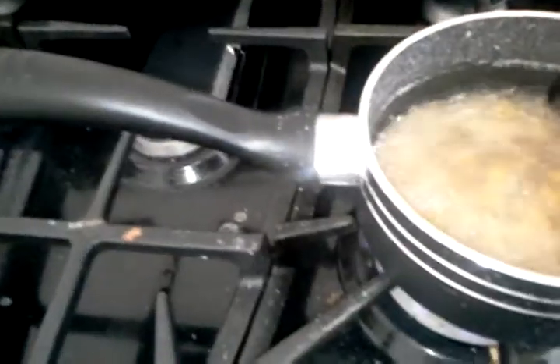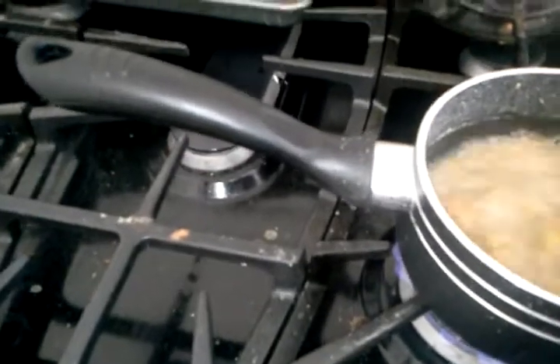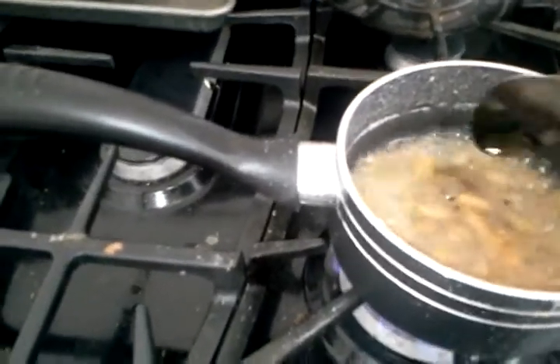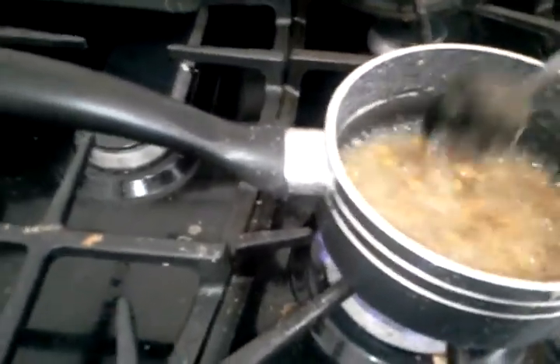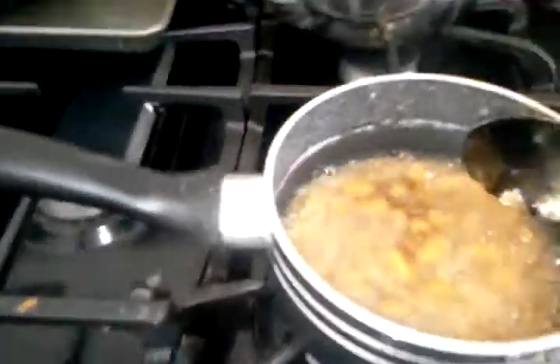A little trick you can actually do to make it boil down faster is to do little stirs on the side of the pan. What happens is when you do that, it makes the water a bit slimmer relative to the pan, so it boils the water for that short amount of time a bit quicker. That won't really make much of a difference right now since there's so much water, but that's just a little trick I like to do — feels like it boils away quicker.